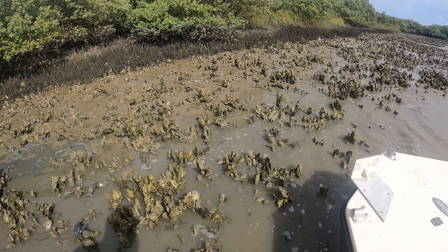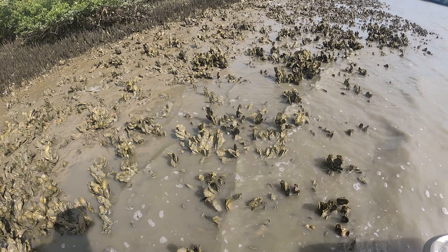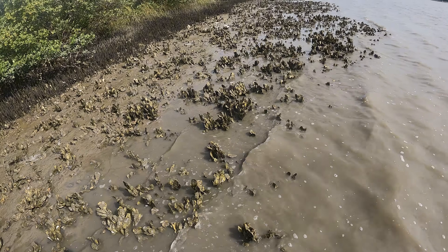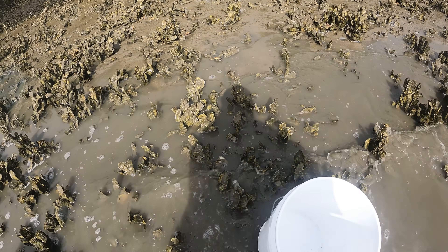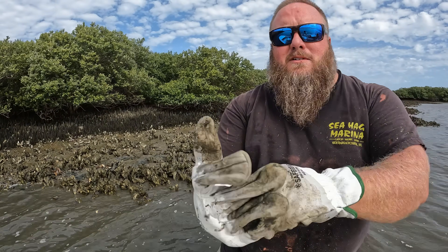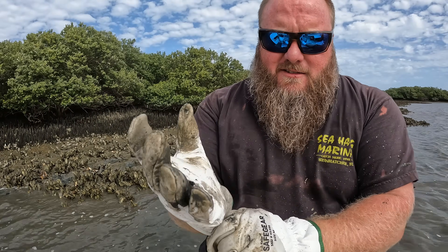You're allowed a bushel per person — I think two buckets is a bushel — but I'm not going to take all of that today. I'm just going to get some really nice select oysters for dinner tonight. All these oysters are razor sharp; you do not want to fall down in the oysters. They'll cut you up and cause a nasty infection. Gloves are essential.